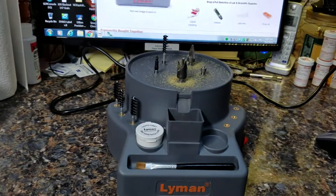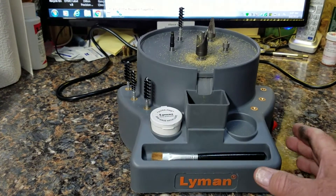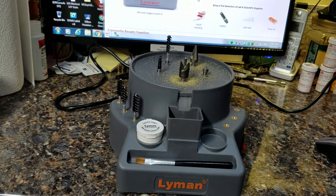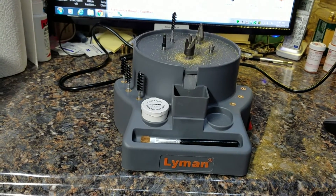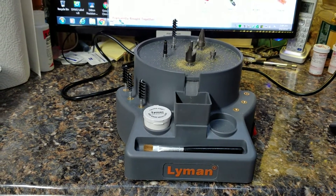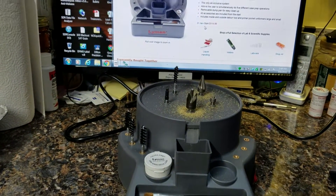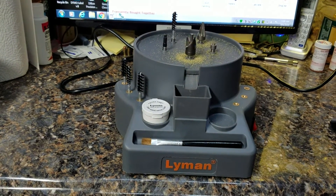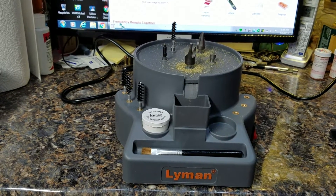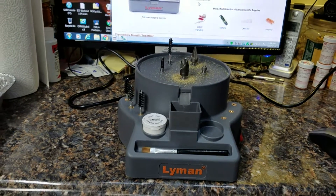I am just impressed with this thing. I had an RCBS case prep and maintenance deal — it worked, but it made more noise than this one does and it didn't have any way of holding in the residue. My son-in-law to be has been getting into reloading, so he wanted to do up some cases for 223, so I loaned it to him.